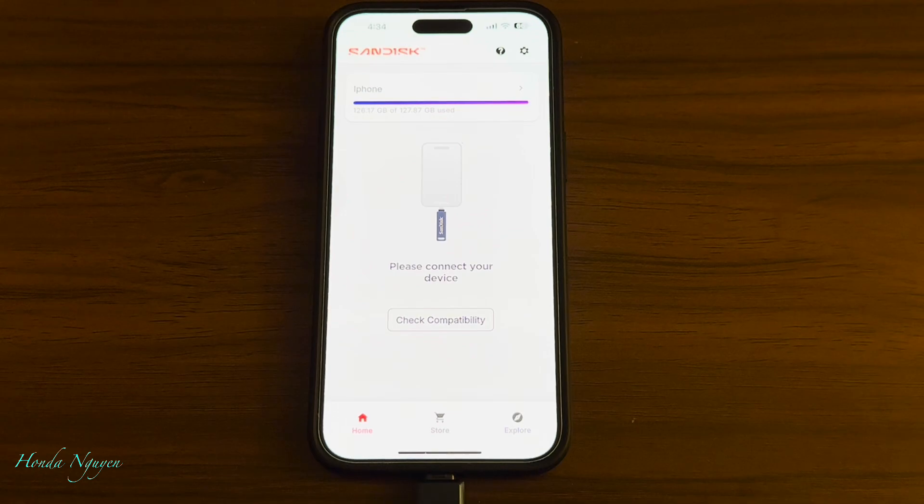Alright guys, that's how you use the brand new SanDisk phone drive for iPhone, iPad, computers, or whatnot. I bought it mainly for my iPhone because I do a lot of videos and pictures, and it works really well. Hopefully this video helps you guys out. If you guys have any questions or comments, leave them down below. And if you guys haven't subscribed to my channel yet, consider subscribing — it doesn't cost you any money but it helps out the channel greatly. I really appreciate you all. Thanks for watching, guys. Take care, bye-bye.